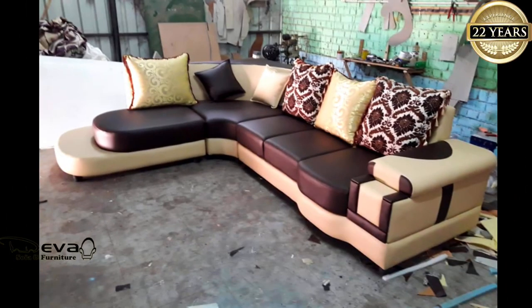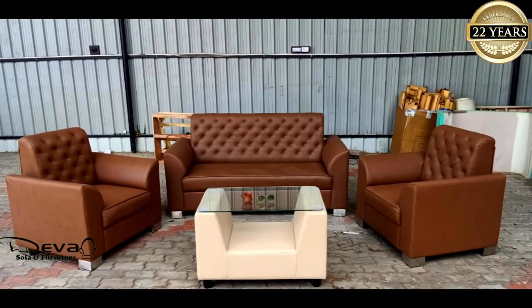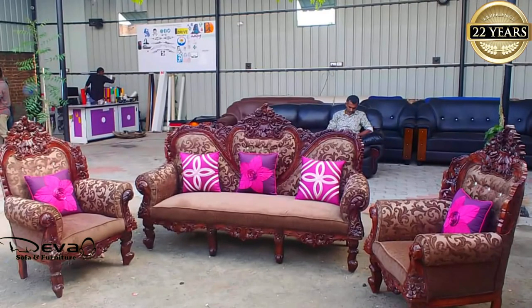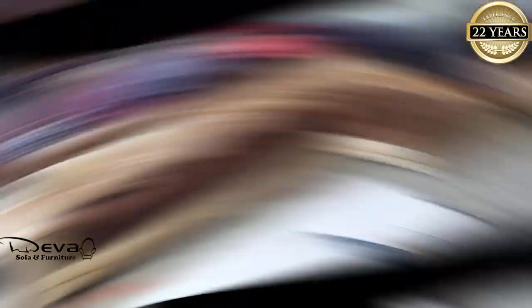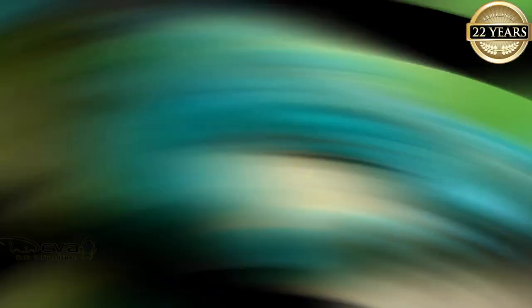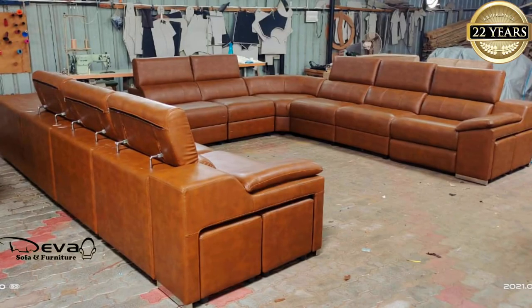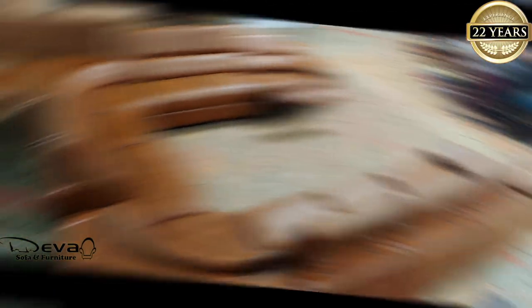If you have a sofa or a dead sofa, you can use the same frame and spring. 80% of the sofa is a sponge and 20% is the sponge. You can use it a little bit like that. This is why you have a sofa.